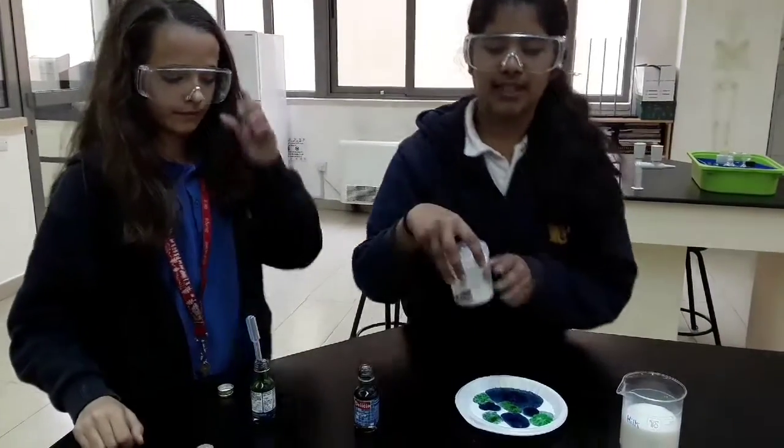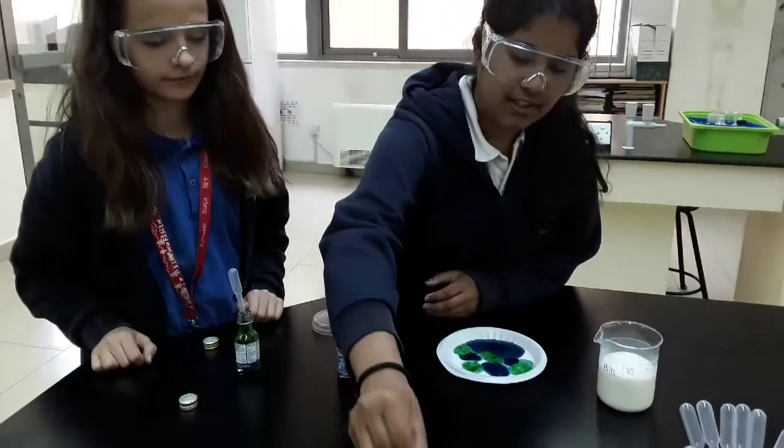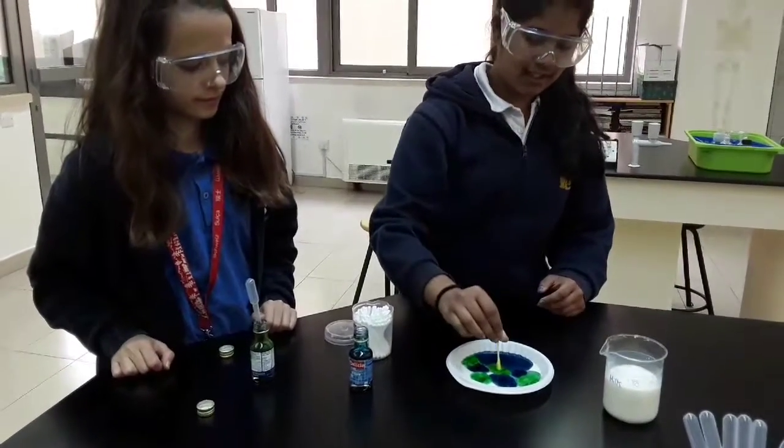So now we're going to start by taking the Q-tip and dipping it into the dish soap, and putting it to the center and see the magic happen.